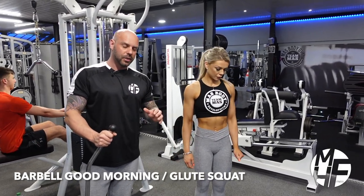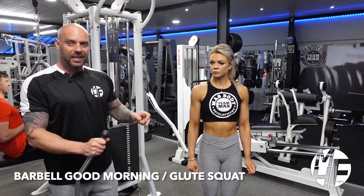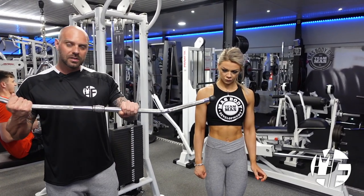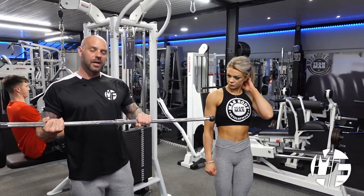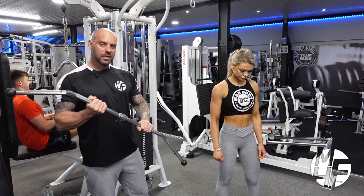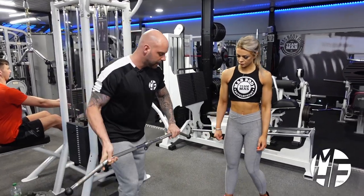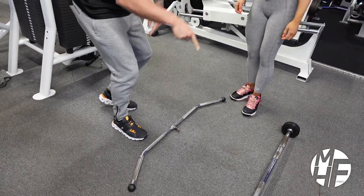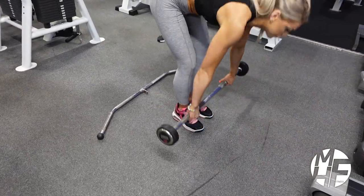This is a different variation of the good morning into a glute squat. We're going to use a lat pull-down bar to elevate the heels — you can use blocks for your heels, but just for this we're going to use the lat pull-down bar. I'm going to place that down there, then Ash is going to take the bar and put it onto her back.